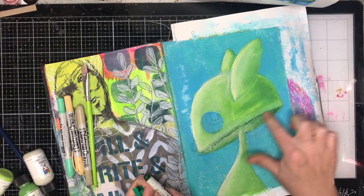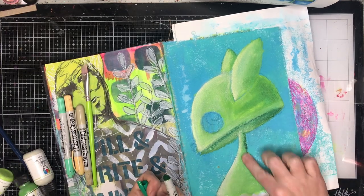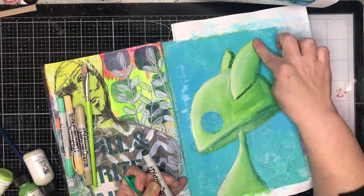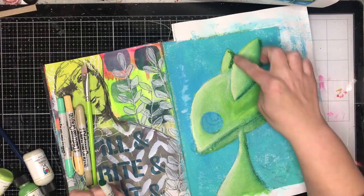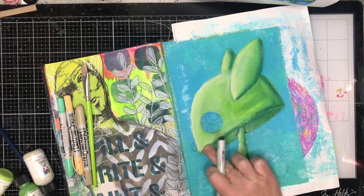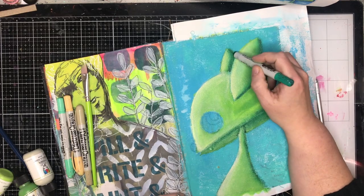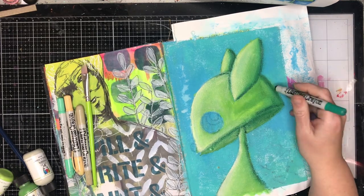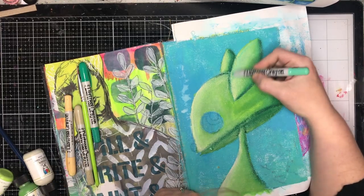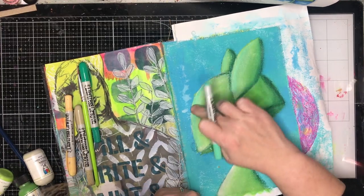Now I'm just adding some of the distress crayons, starting off with the darkest color first and then just blending them in with my finger. Because the canvas has retained moisture it's very easy to blend on this, though you did see me dip my finger in some water to help blend it out a little bit more.